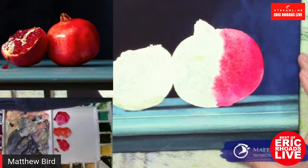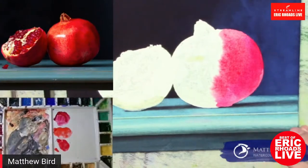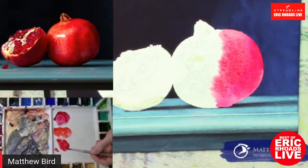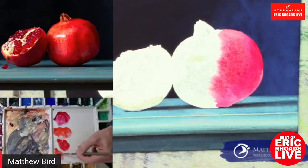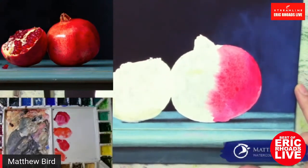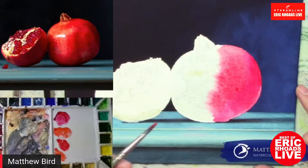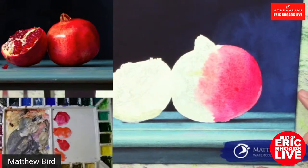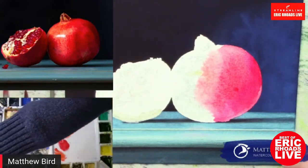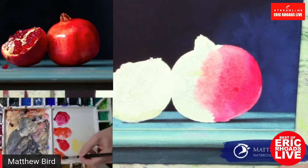Somebody asked what kind of varnish you use. I use Golden products — spray archival gloss to seal the paint onto the surface. Then there are various varnishes you can put on top of that to get a different sheen. You can use a traditional varnish once you've sealed it, whether it's acrylic based or mineral spirit based. It's all subjective — if you want a satin look, high gloss, or matte, you just have to play around with it.